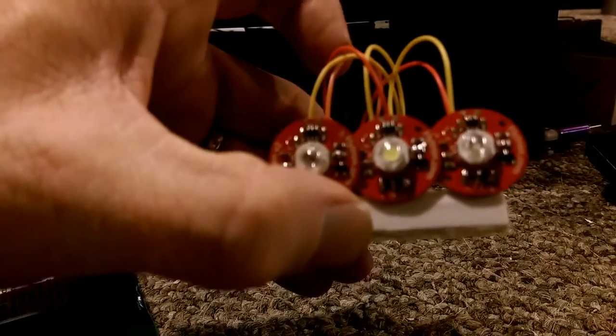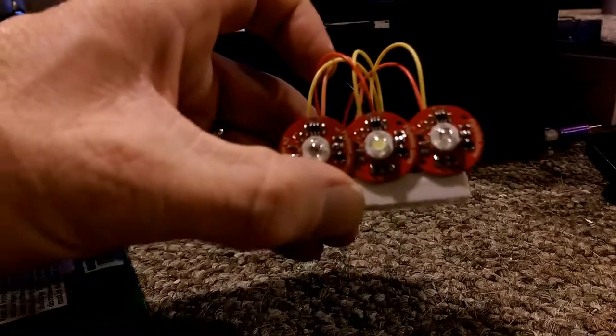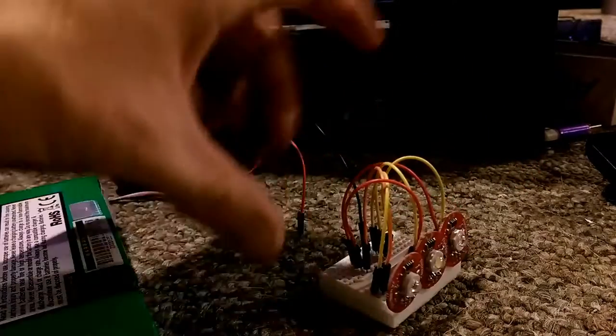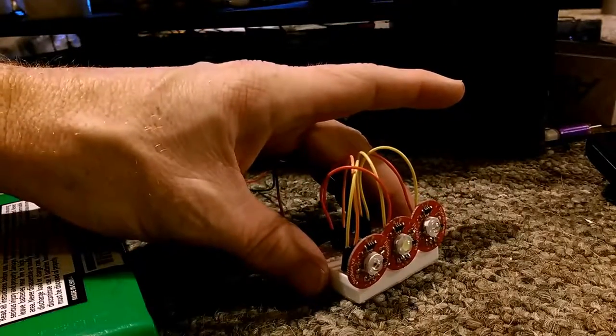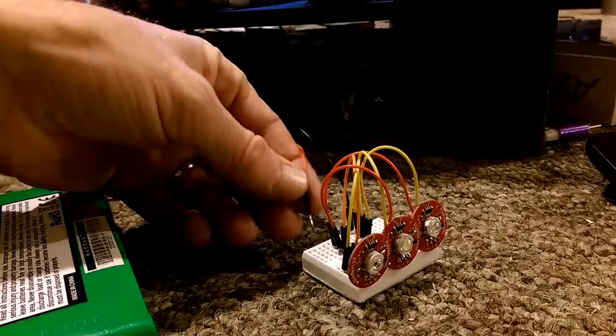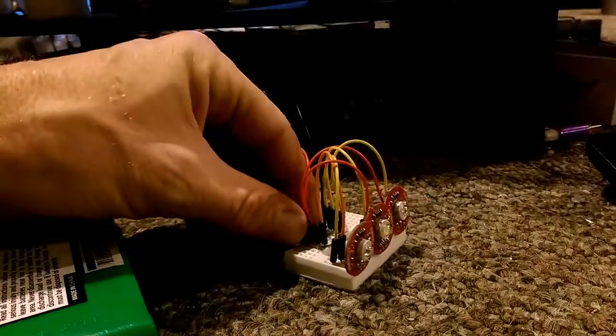These little strobe-on bulbs from Flytron — suckers are bright. I soldered some pins on to them. I'm not sure how I'm gonna configure them on the bird, but man, they work good.